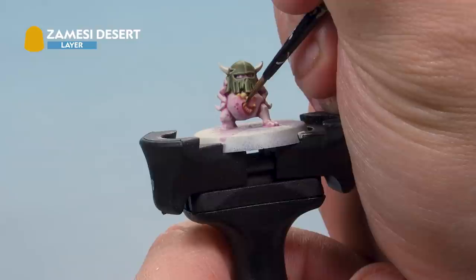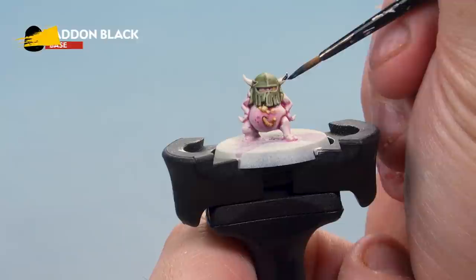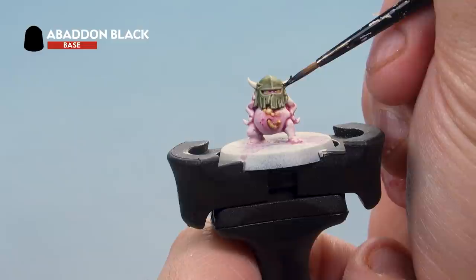Then we're going to highlight the little maggot with Zemessi Desert. Once we've done that, we're also going to paint the eyes onto the nurgling as well. With that done, we're now base coating the horns with Abaddon Black. If you're feeling brave you can also paint pupils onto the eyes with this colour as well.